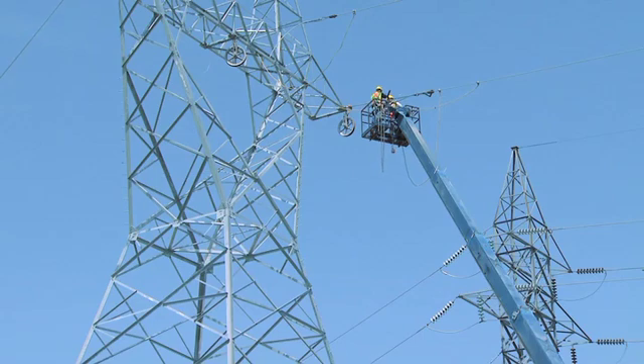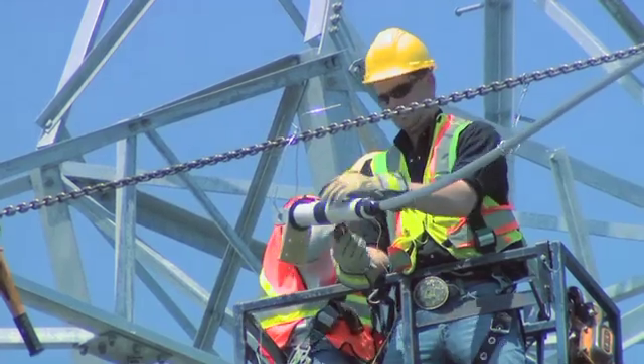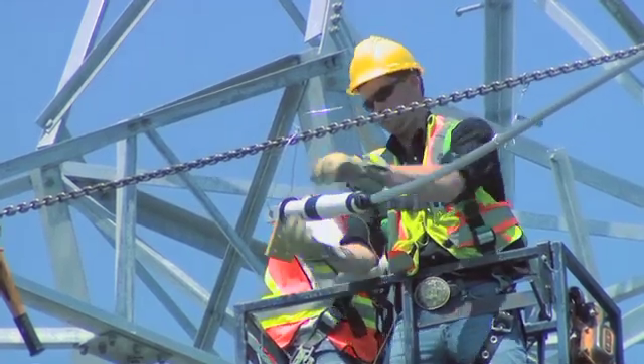The new technology with the implode sleeve saves workers a lot of time making the splices. On a tower where we have the three conductors and the two skywires, the implode sleeves are put on all five wires and detonated at the same time.